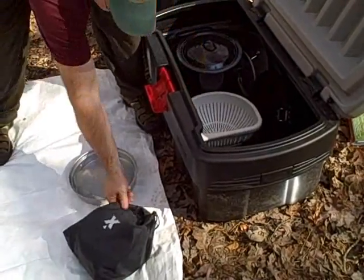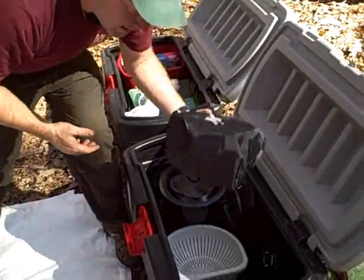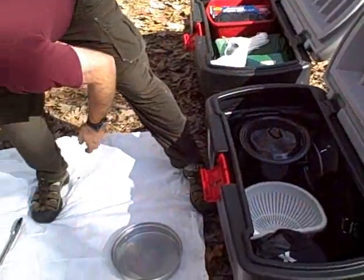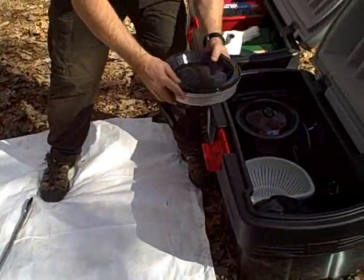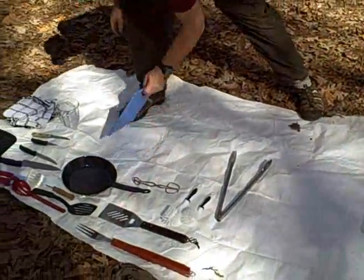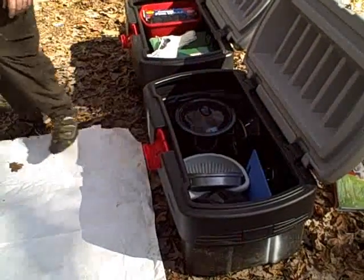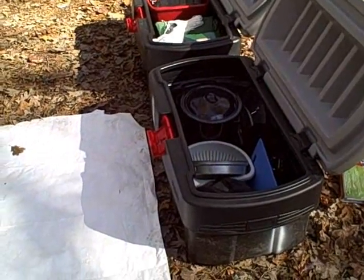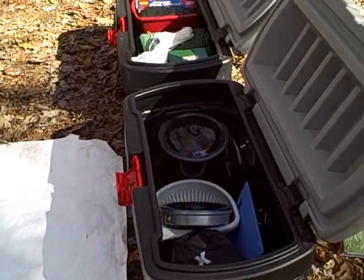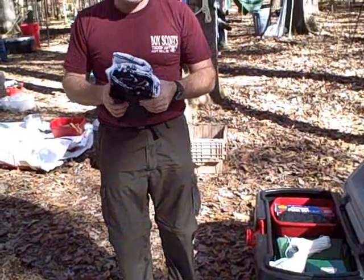Each patrol has Coleman Exponent backpacking gear that's nested and only used for backpacking, along with plates and a frying pan, a cutting board, and — as goofy as it seems — color-coded towels and pot holders, so that each patrol can tell the difference between their gear and the next.